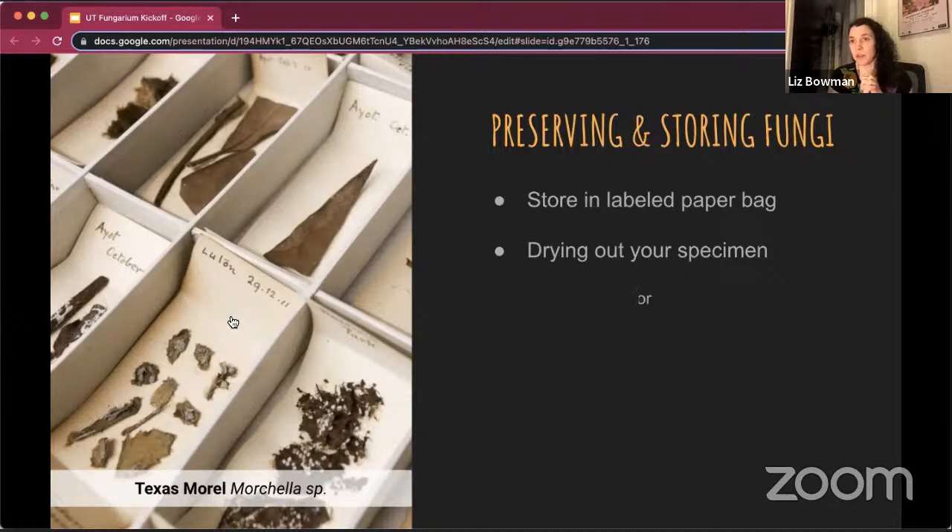You can dry out your specimen using a dehydrator if you have one at home, or a drying oven. Most people don't have a drying oven, so a regular oven will do if you put it on the lowest temperature possible — usually just warm. Leave it on for a little bit until it's warm, then turn it off and put the mushroom in there, turning it on again a little while after that.